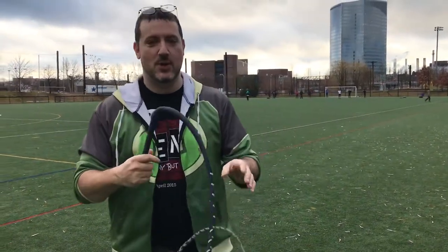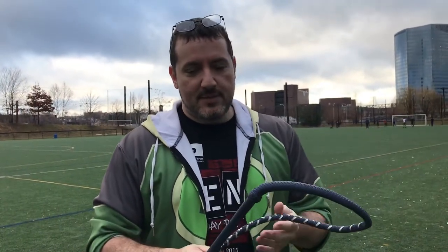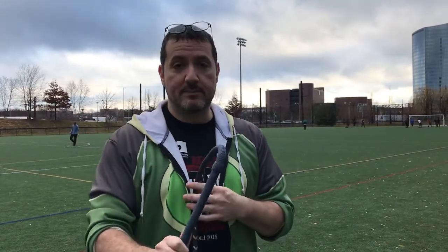Hey everybody, Sean here. I've made a bunch of videos so far, and in one of them I got very specific about where I push on the whip with my thumb. This was a video I made about the cutter crack and how I picked it apart to make it work for me.